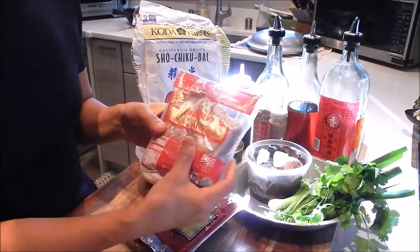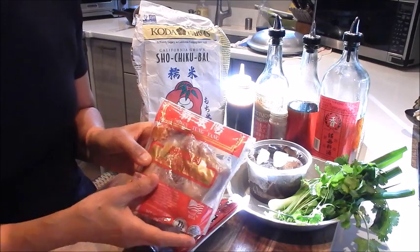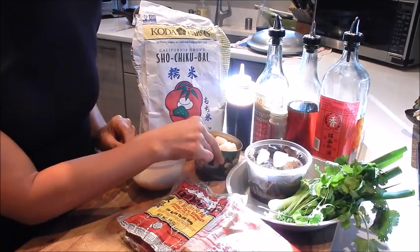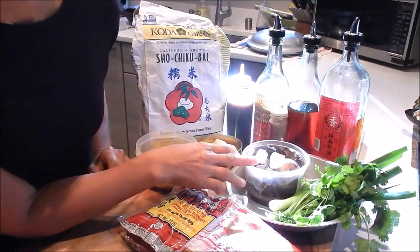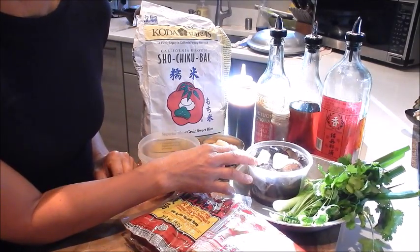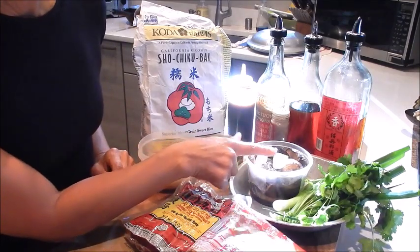I also like to include some smoked ham, and this is the Shindongyang brand. Next we have canned water chestnuts. I have rehydrated Chinese mushrooms here — these need to be soaked in hot water for about 45 minutes to an hour. I have a couple pieces of rock sugar.